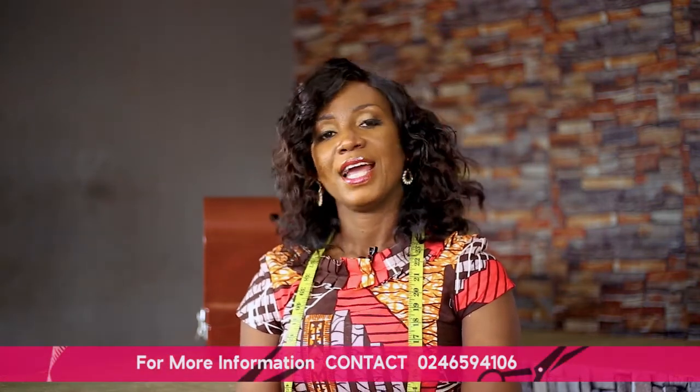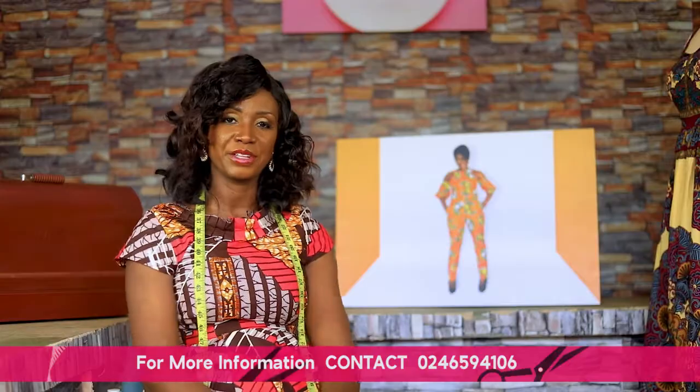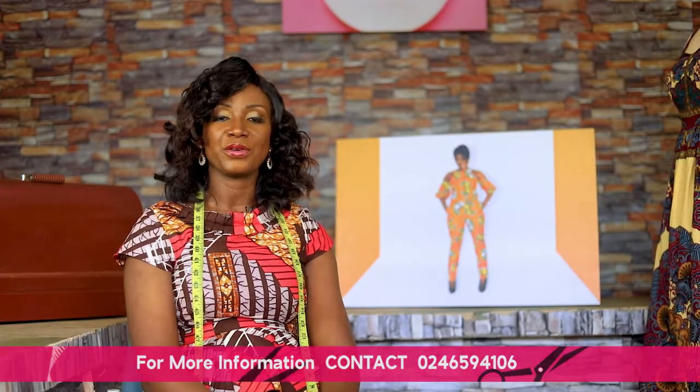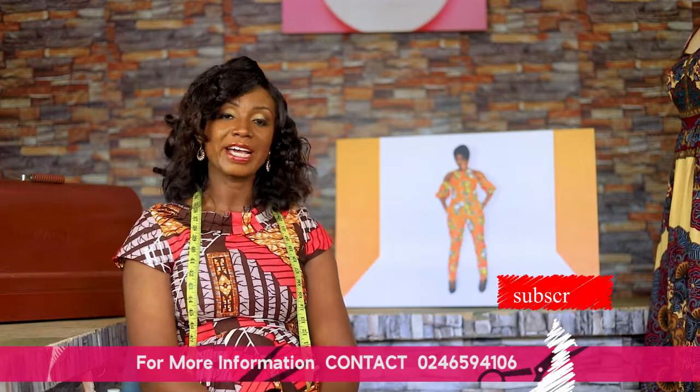Thank you for joining us on today's episode. I hope you learned something today. If you have any questions, drop them in the comment section below or contact us on the number on the screen. If you want to join the training, contact us for more information. Don't forget to subscribe, like, or share. Join us in the next episode — thank you.